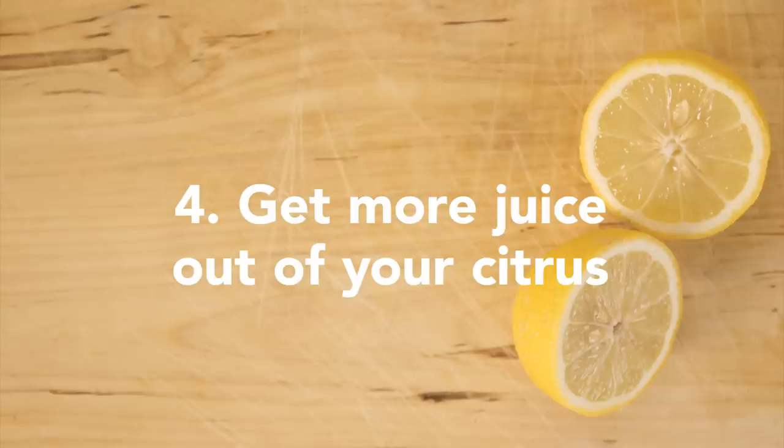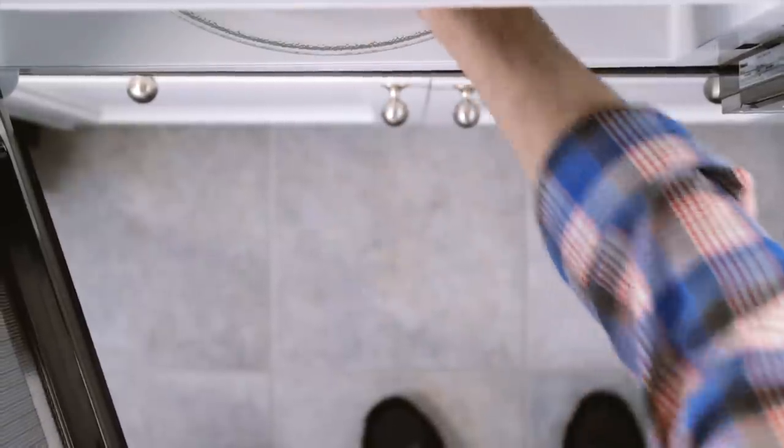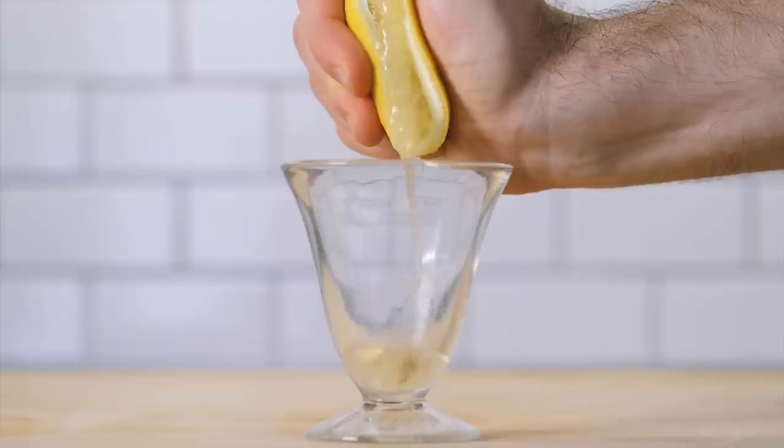To get the most juice out of a lemon, start by firmly rolling it along your countertop. Microwave it for 10 seconds, then cut and squeeze.